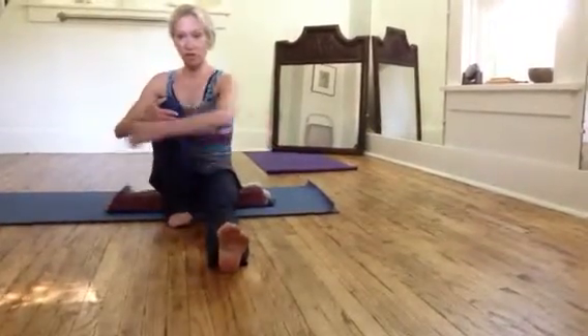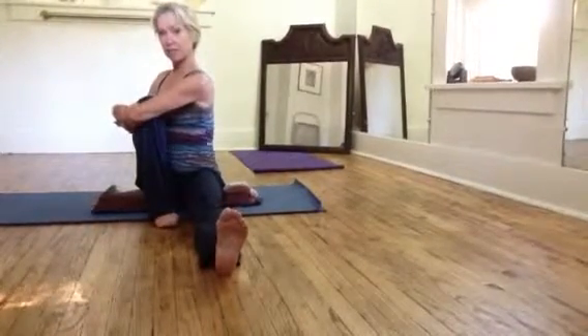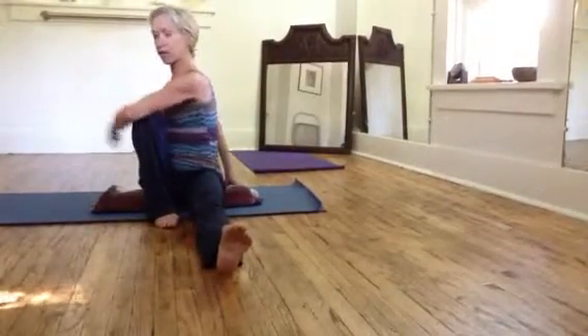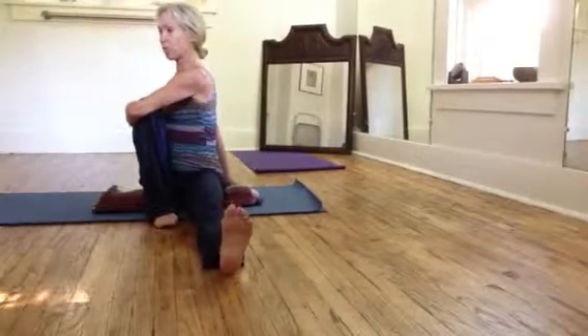Another way to do it would be: extend your left foot, wrap your arms around your right knee. You can either hold together here, or put one hand back, or you can even cross over — I think I like this the best, for my proportions. Breathe in.